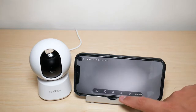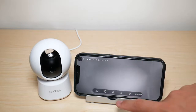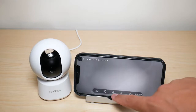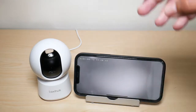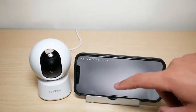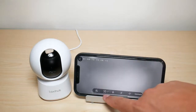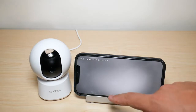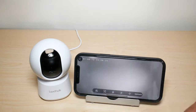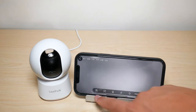Next you have a speaker icon — press it to listen in through the camera. There's also a mic symbol: hold it down and your voice is projected out from the camera, just like any other security camera. There's also a snapshot icon that takes a quick picture if you see something you want to capture instantly.